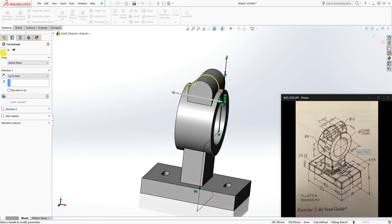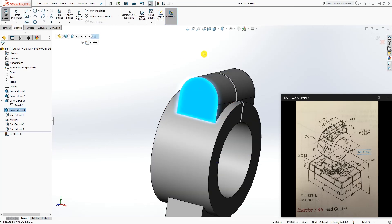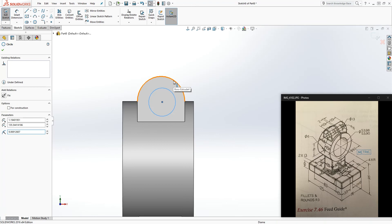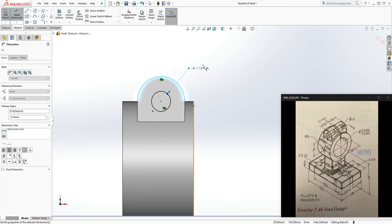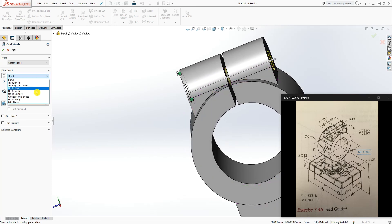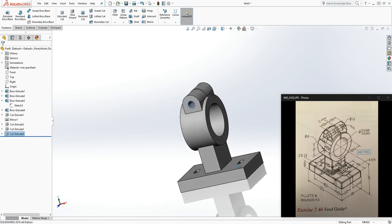Click on this face, sketch, and draw a circle. Make sure this circle and that edge are concentric with each other so they share the same center point. The circle diameter is 13. Feature extrude cut — through all — and click OK.